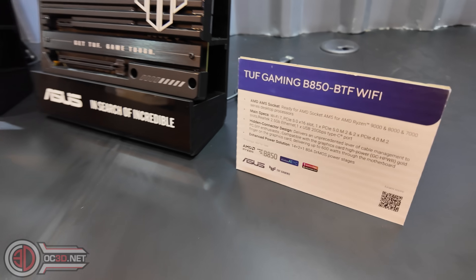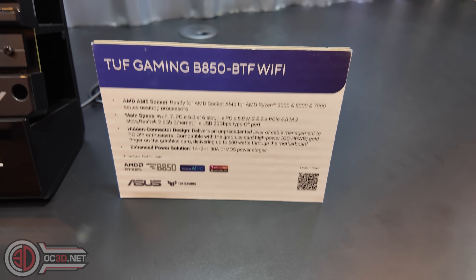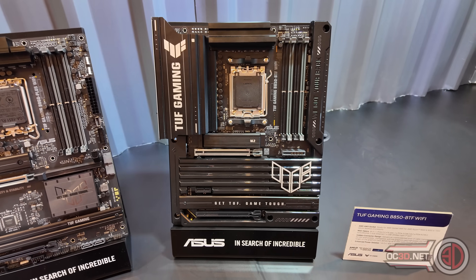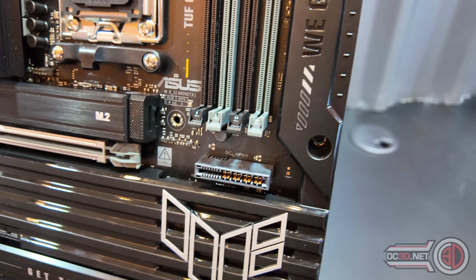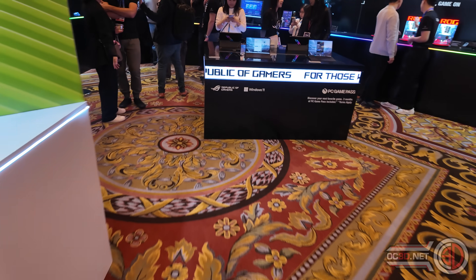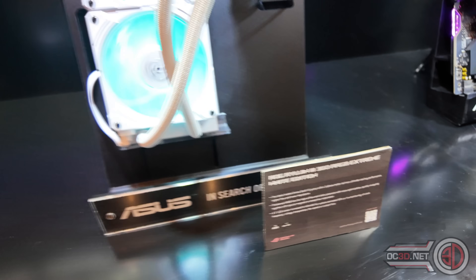This is the first BTF or Project Zero board I have seen for AMD. With Asus they do have their extra proprietary connector for their own BTF graphics cards, but you can still run it with a normal one if you want. I think it's amazing that we finally get a chance to see an AMD-based BTF board.